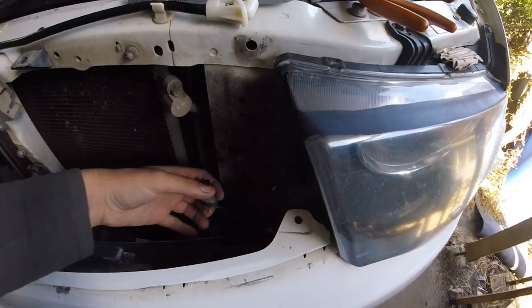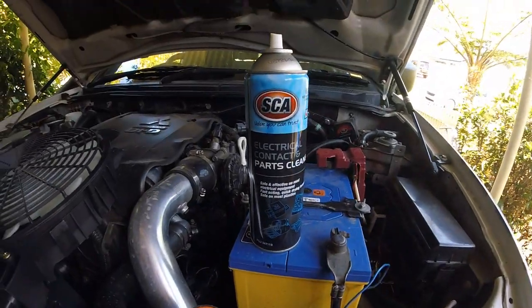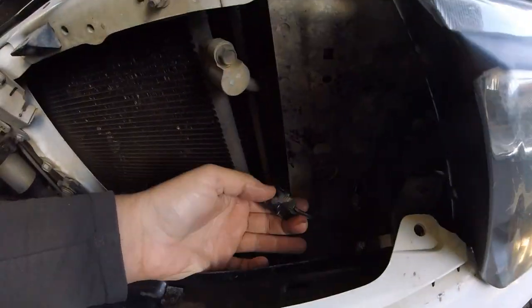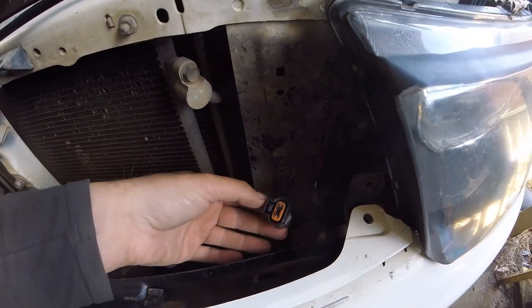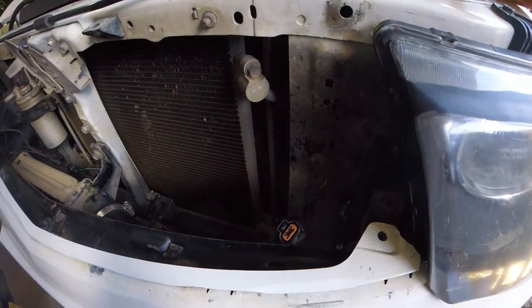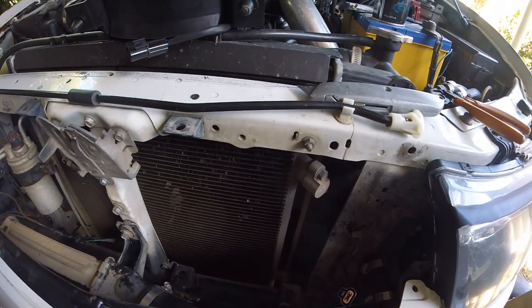What you do is just take the tape off it, and then before you put the plug in, get some contact cleaner and just clean it out because it's not covered - it's full of dirt and crap. So give it a clean out before you put it all in, just to make sure it works properly.